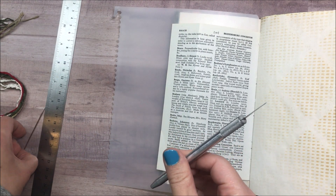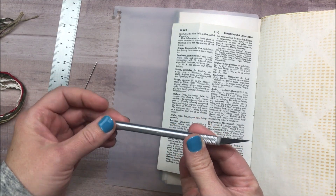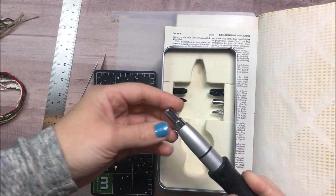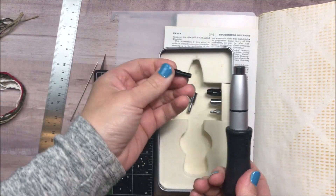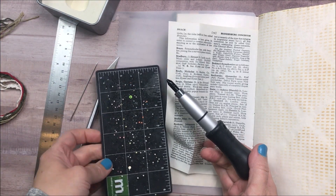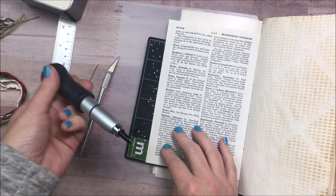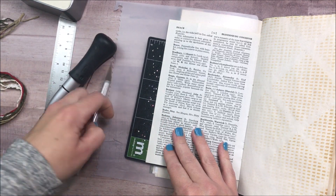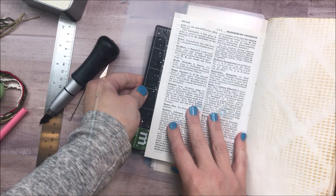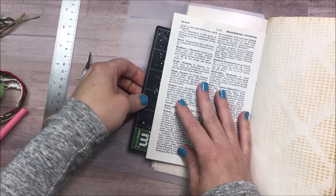A few things you might find helpful: you may prefer to punch holes in your paper before you stitch. Some people like to just use the needle and poke through as they go, or maybe you want to use an X-Acto knife. This is the old Memory Keepers hole punch setter — a Brad setter. I think they have a different one nowadays; I don't think they sell this one anymore. I'll look on Amazon and leave information about it in the description box down below. You just want something that is going to punch a hole for you.